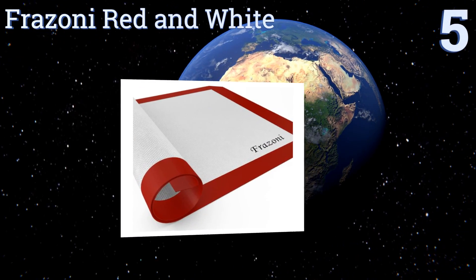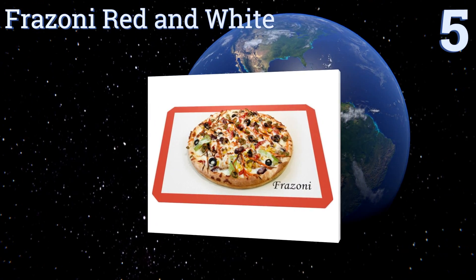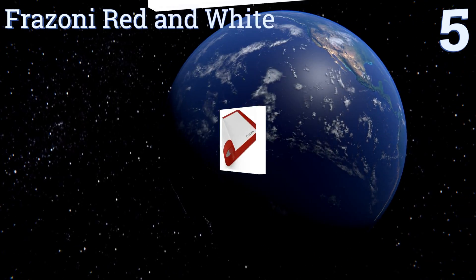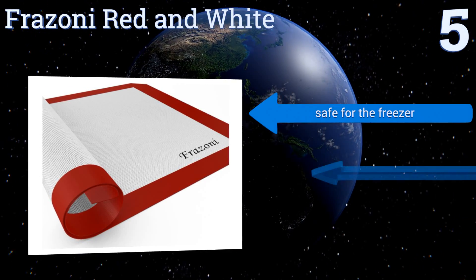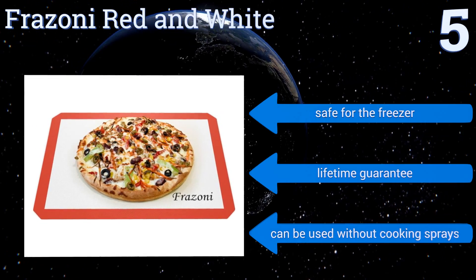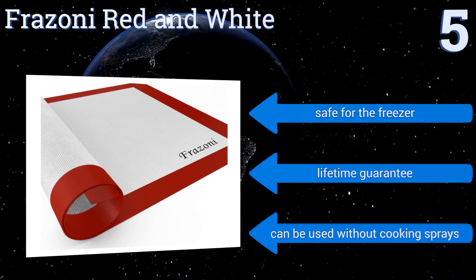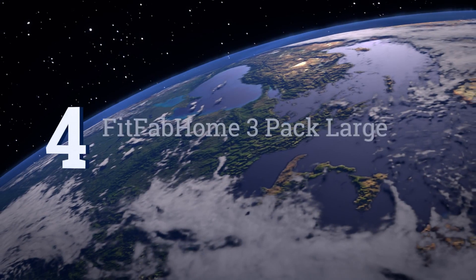Halfway up our list at number five, the Frazzoni red and white has a simple but functional design in addition to a very reasonable price tag. If you're on the hunt for a way to cut down on cleanup time that won't cost a pretty penny, look no further. It fits half-sized baking sheets, it's safe for the freezer, and comes with a lifetime guarantee. It can be used without any cooking sprays.